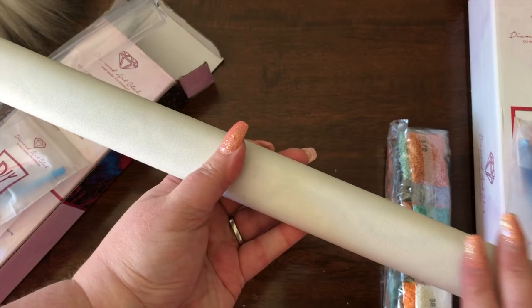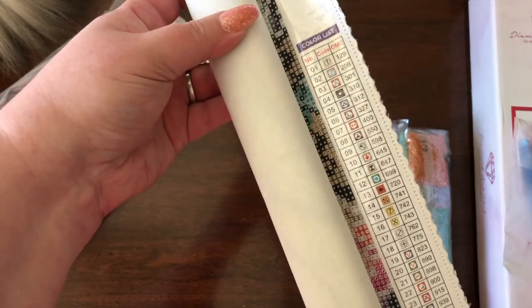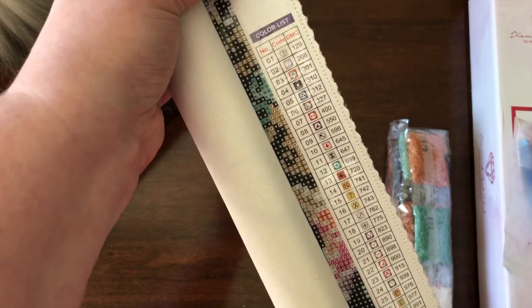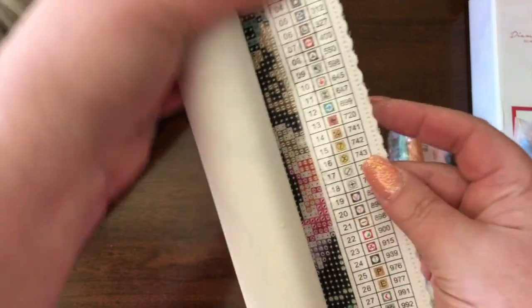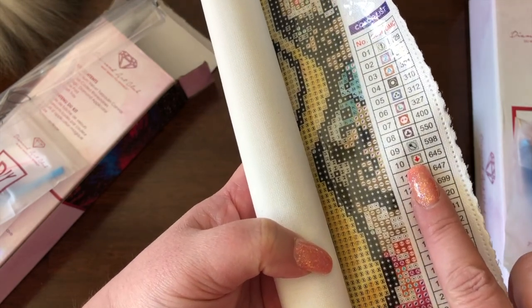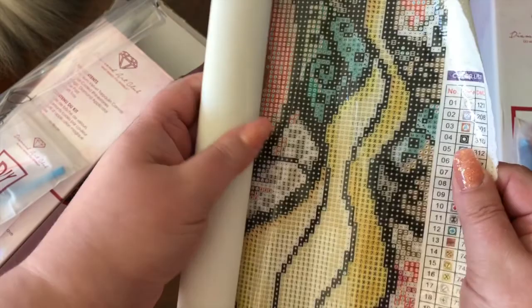That gorgeous, suede, heavyweight canvas. You can see right here that the key is printed in rich colors, crystal clear codes, which is fabulous. It's interesting because some of them are done in multi-colors — like this one has a grayish-green border with a red symbol there, and this one has two colors. So it's interesting how they have a little bit more elaborate design.